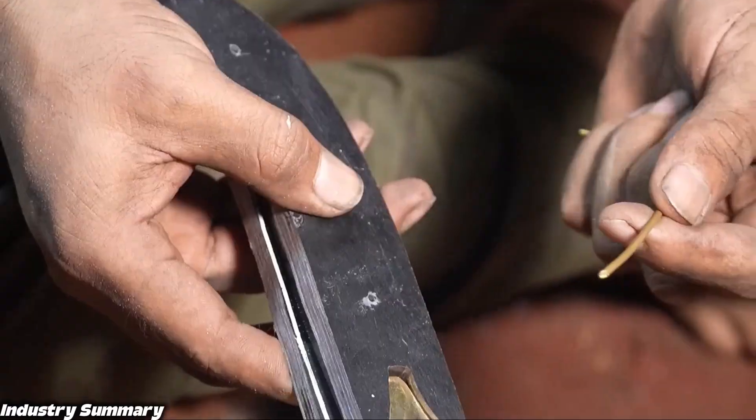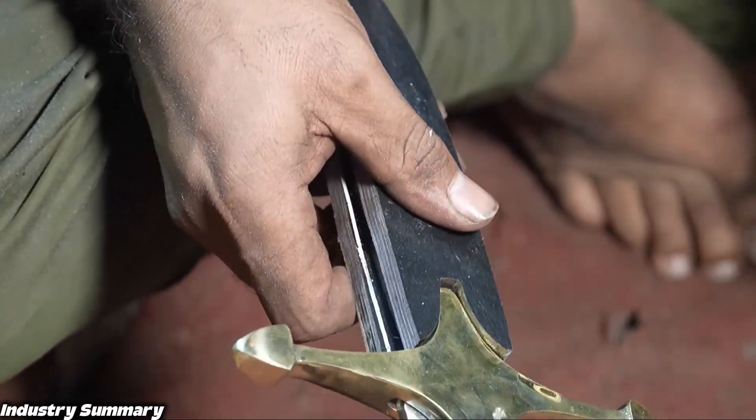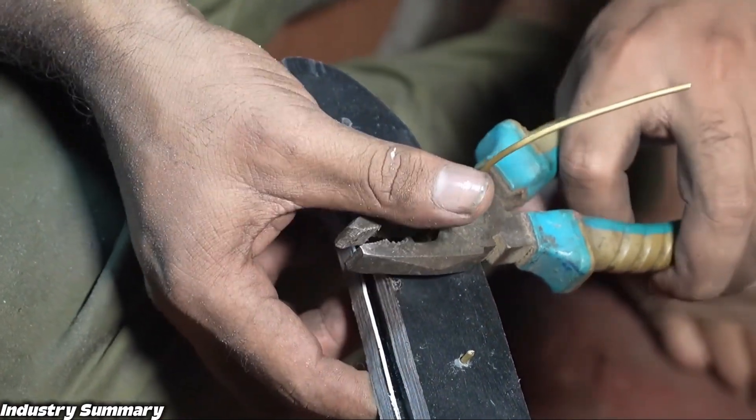A brass wire, which is soft and malleable, is threaded through the holes in the handle. Then both ends are cut and hammered firmly so that the wire flattens and is securely fixed in place.